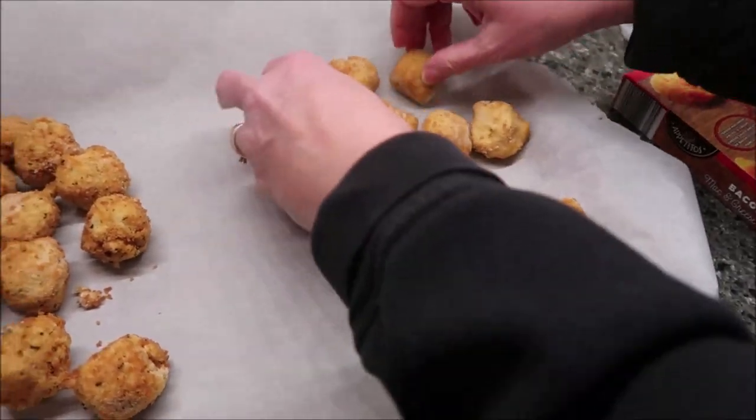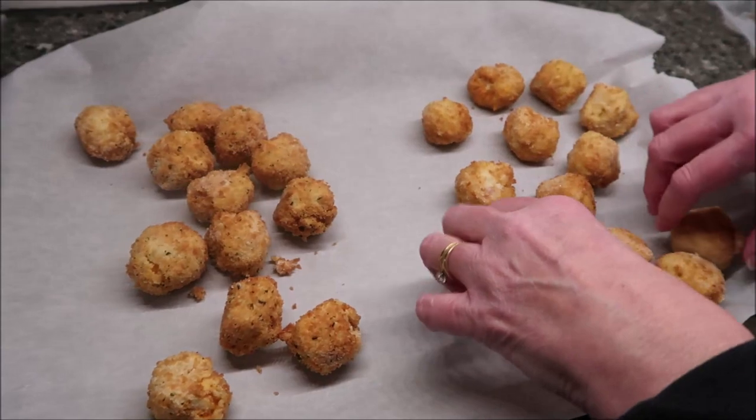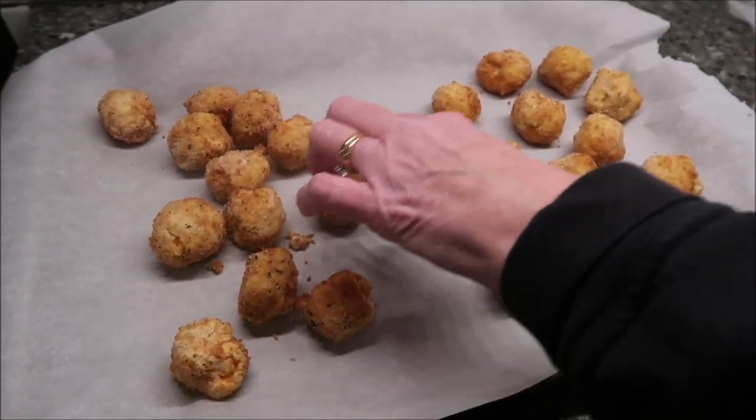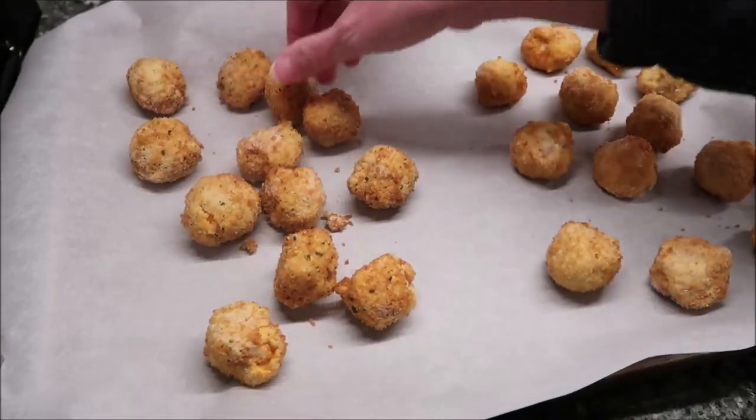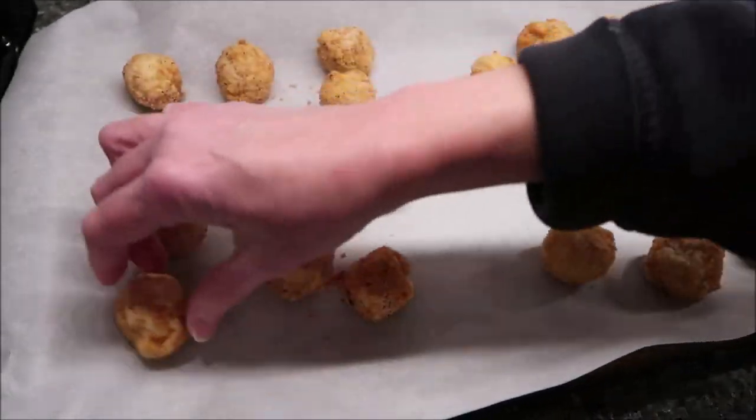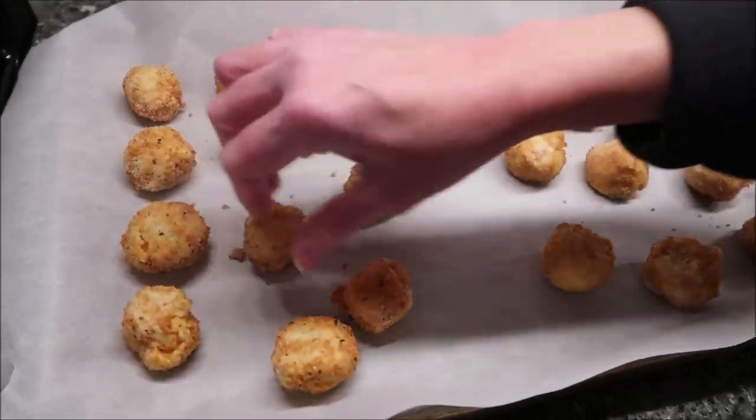They bake for the exact same amount of time — 400 degrees, and they're going to bake for 12 to 14 minutes. I will probably let them go the full 14 minutes, and then we'll be back.